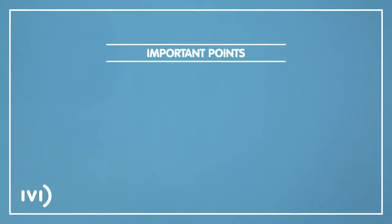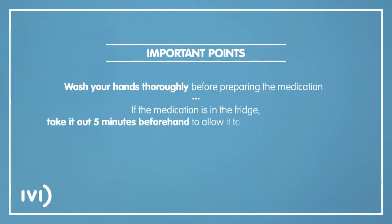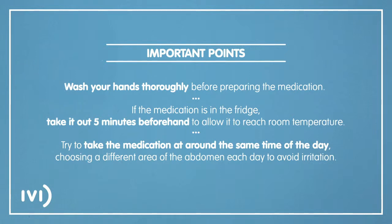Before taking the medication, please take the following points into consideration. Wash your hands thoroughly before preparing the medication. If the medication is in the fridge, take it out 5 minutes beforehand to allow it to reach room temperature. Try to take the medication at around the same time of the day, choosing a different area of the abdomen each day to avoid irritation.